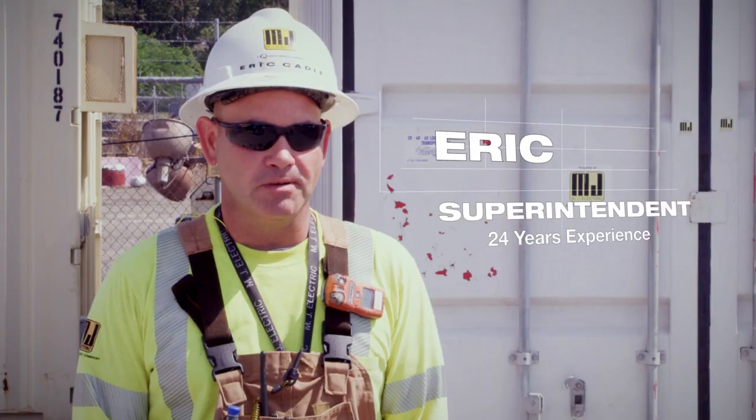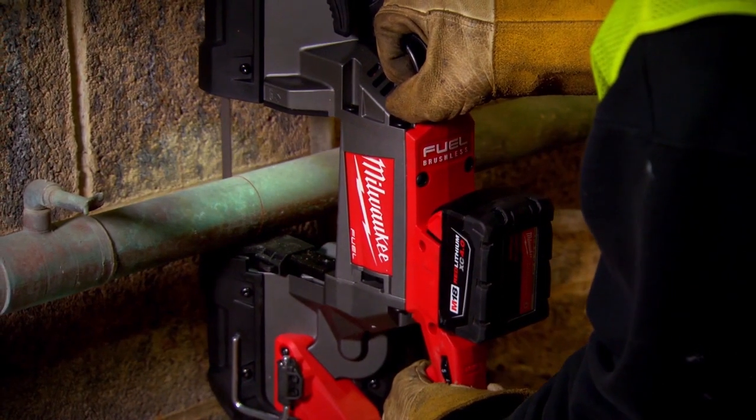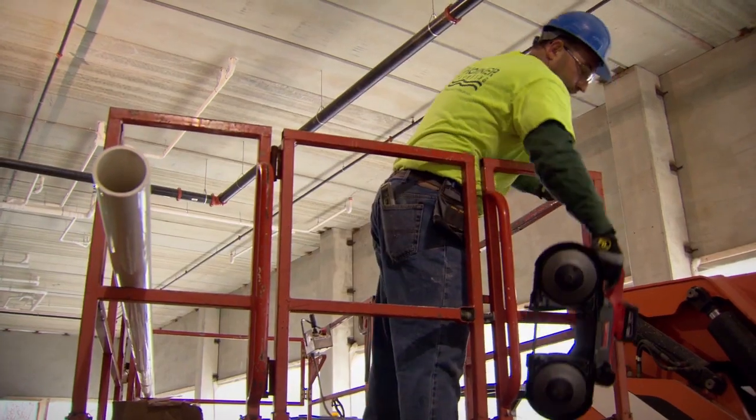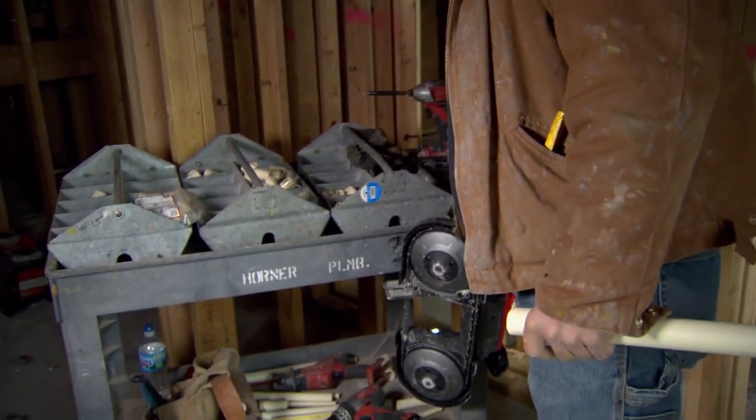Instead of having to change tools back and forth for smaller stuff and bigger stuff, it's a one-stop shop. The new fuel saw has the battery life that I need to get through anything that I need to cut. Now you can do everything on the lift — it saves time, it cuts fast, and I haven't run through a battery in one day yet.